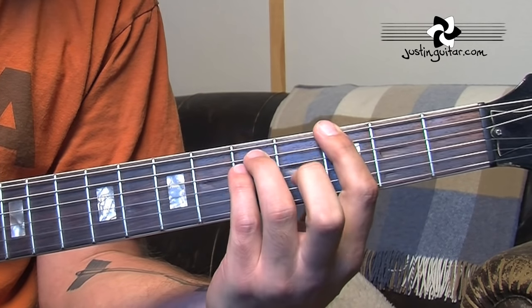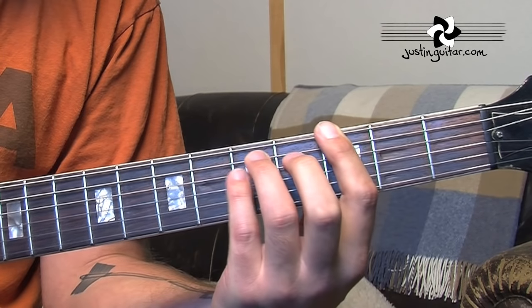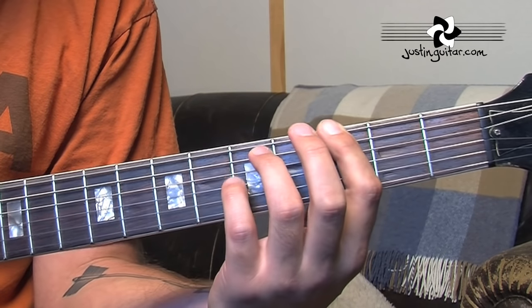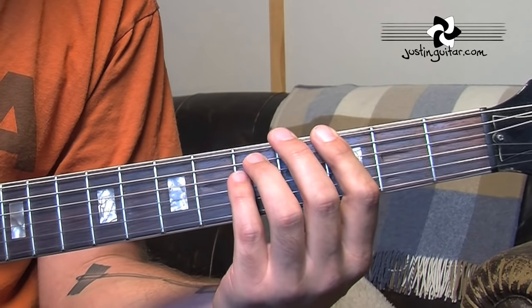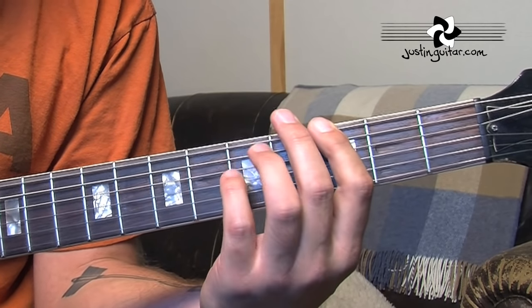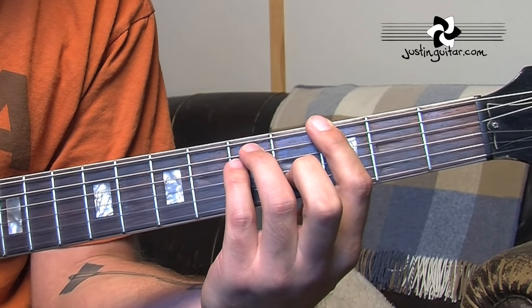The verse is using a G and an F power chord — that's it. What we're doing is playing a little arpeggio: 6th string, 5th string, 4th string. And it's important to mute it after that. So it's: 1 and 2, mute, 3 and 4, mute, 1 and 2, mute, 3 and 4, mute. It's worth practicing doing that.